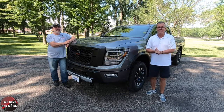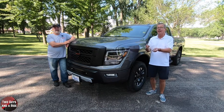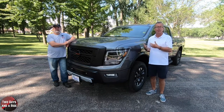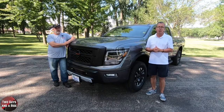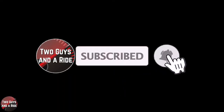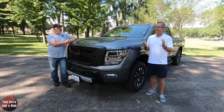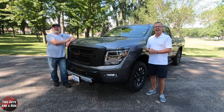Before we do, if you want to keep up to date with all the new cars, trucks, and SUVs, and you want to know how to use all the infotainment systems and gadgets and electronic gizmos built into the new vehicles, plus you like cool collector car stories, take a moment to hit that subscribe button and ring that bell notification so you never miss a video. Let's go for a ride.